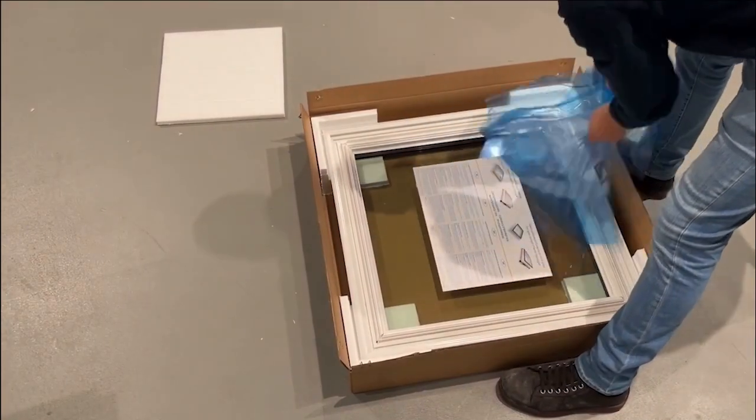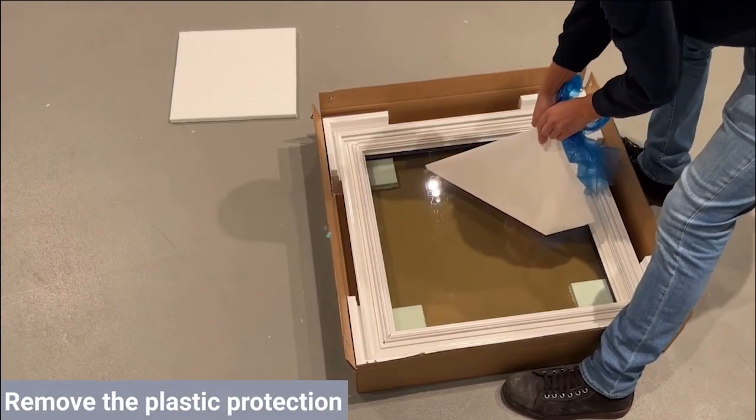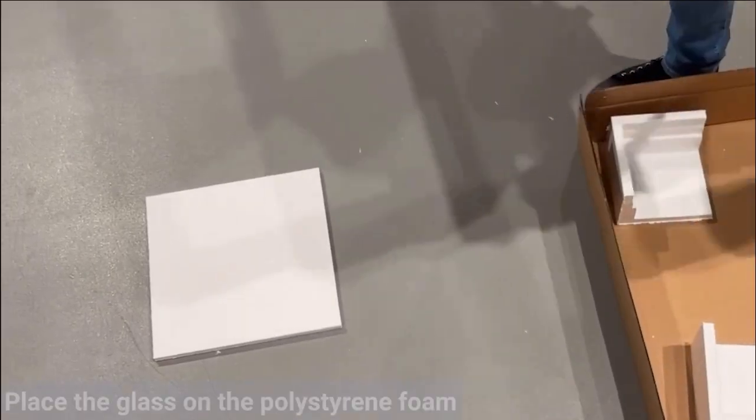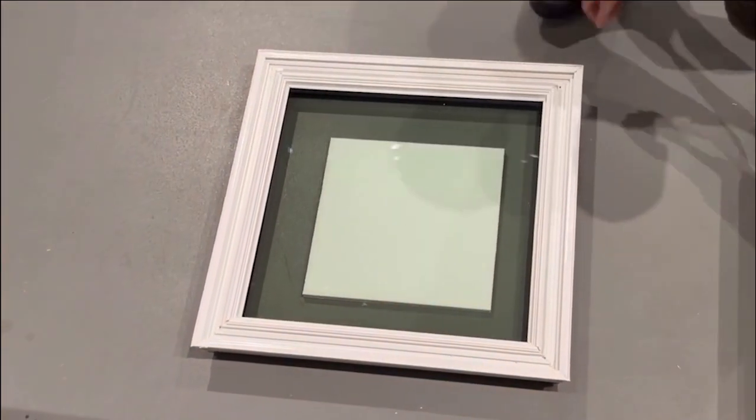You're now ready to unpack the window. Start by removing the plastic protective foil and place the glass on the supplied polystyrene foam to prevent any kind of damage to the new window.